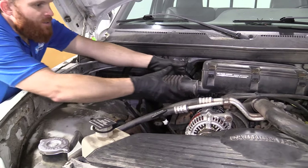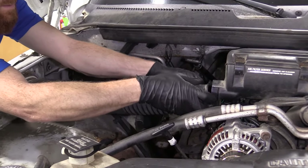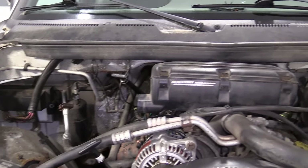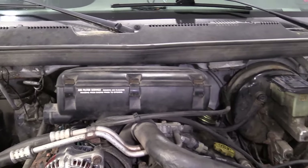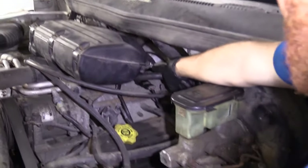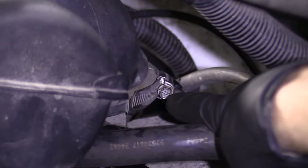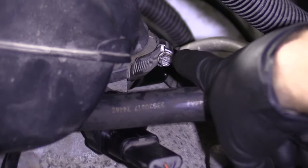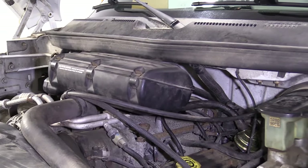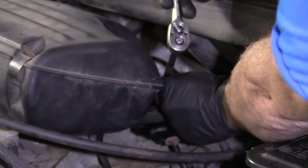Now that we've got the hood up, we're just going to come over here. I'm going to grab this tube, give it a nice little tug, and we'll set this out of the way. Now I'm going to go over to the other side. Over here you'll notice there's a clamp right there. You can either use an eight millimeter socket or you can use a flathead screwdriver. I'm going to grab my socket with a nice little extension and see if I can get it off of there.